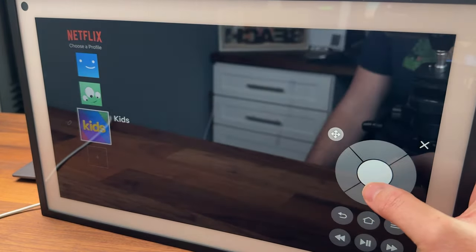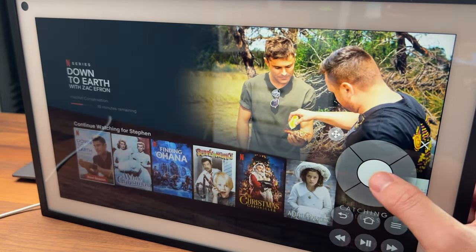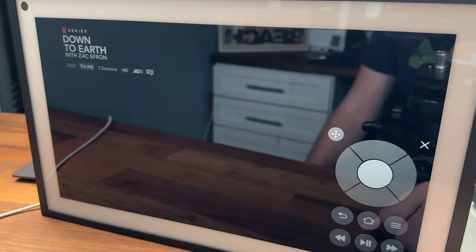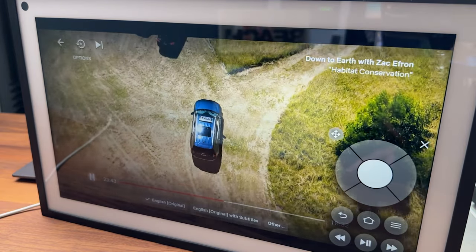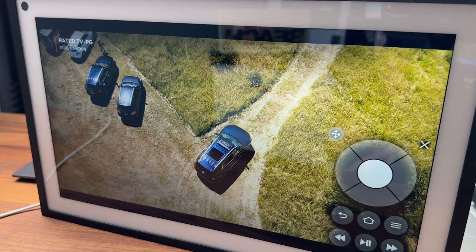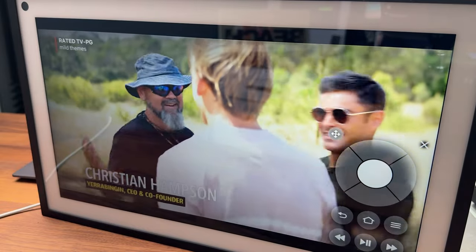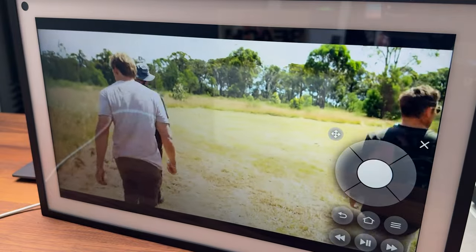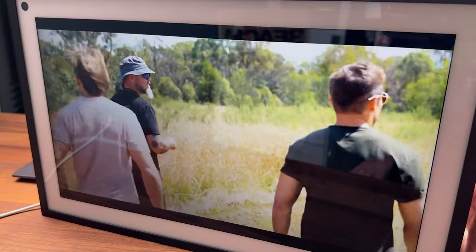I went ahead and selected my profile and clicked on a show just to give you guys an idea. I have to say the quality of the video was much better than I was expecting from this device. Typically when I use it for going through menus and everything, I don't think it's all that great — but viewing video on here, I was very surprised at how good the actual video quality was.